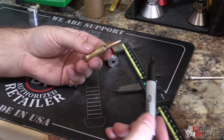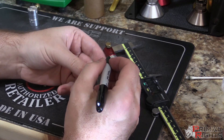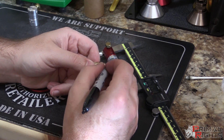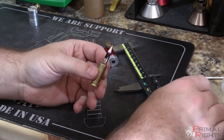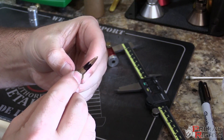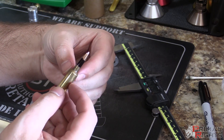Some guys like a visual confirmation of the process — you can actually see the land engraving if you take a Sharpie marker and color up the ogive of your bullet, covering the bearing surface. When you chamber the round you'll be able to see the lands engraving on the marker, and then use your caliper to measure how much land engraving you have — which gives you a guide for how much further you need to go.